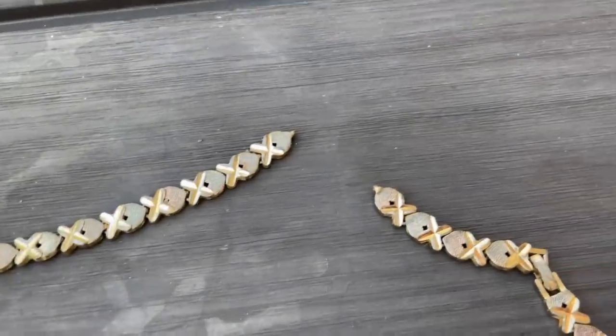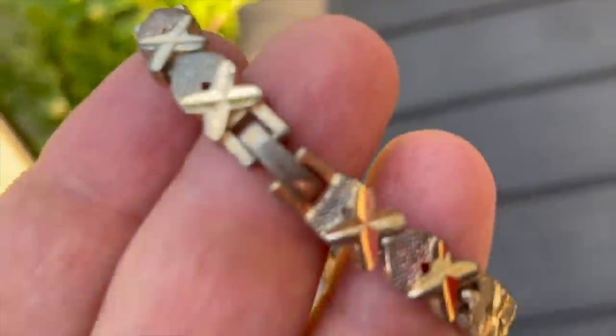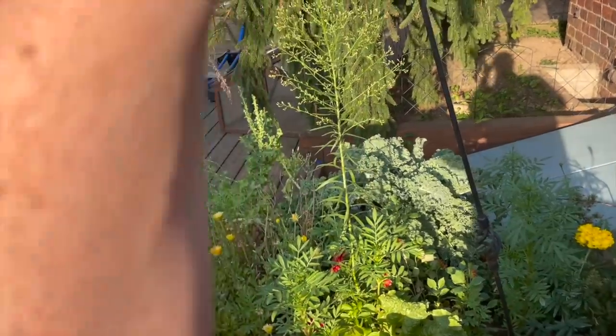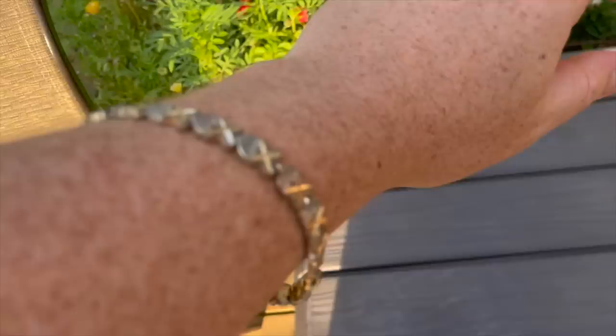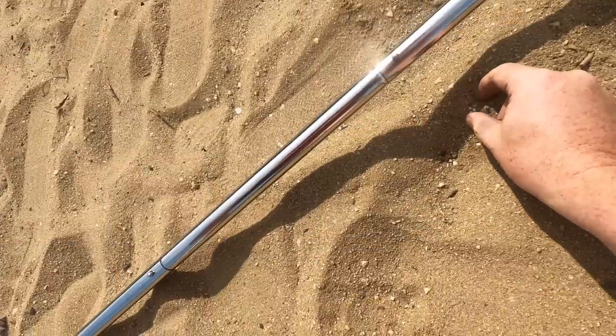Yeah, this chain came in two parts. Let's see if we can put it back together. Not a necklace — it is a chain and this is where it links together. The wrist thingy. I'm feeling macho. I just mudlarked this.